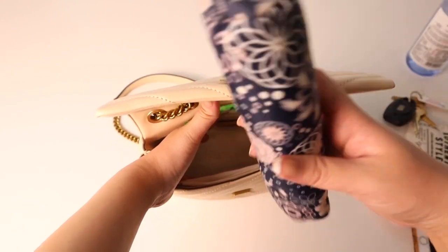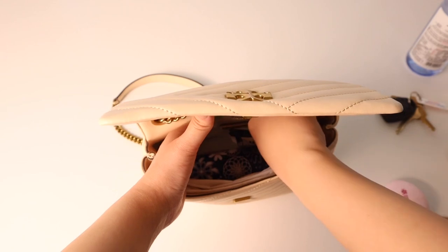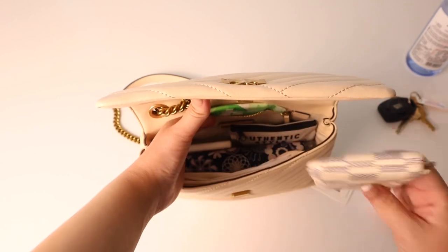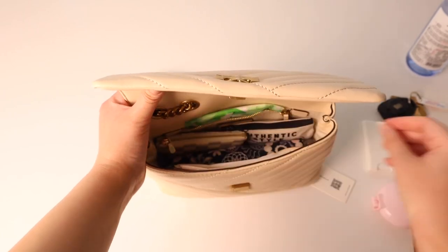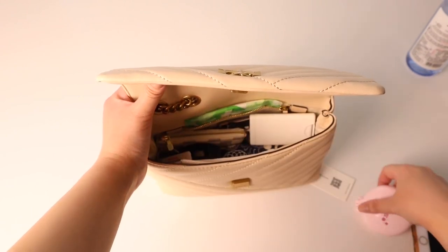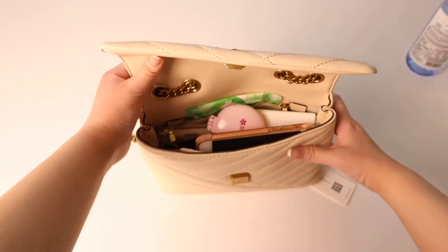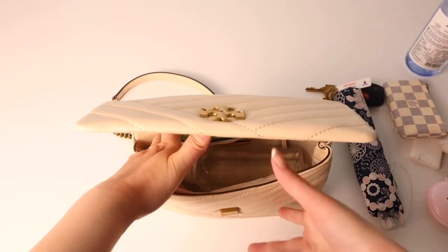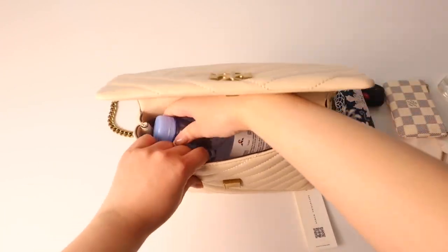In the main compartment, a full-on mini umbrella fits inside which I was very impressed by — also a catch-all, hand sanitizer spray, the Louis Vuitton key cles which I use as a wallet, my keys, a hairbrush and mirror, and my cell phone. As you can see, it fits quite a bit considering its small size. It also fits a mini water bottle and even a regular size water bottle, which again I was super impressed by.